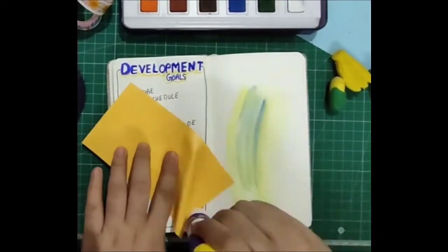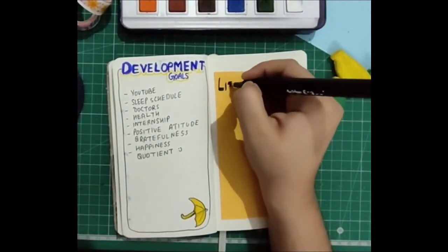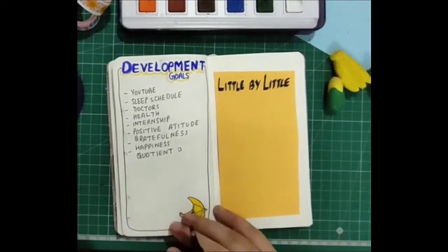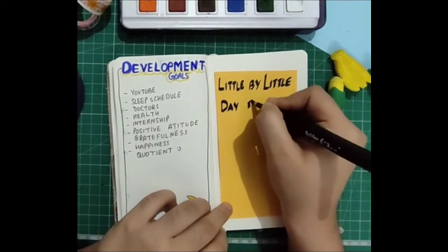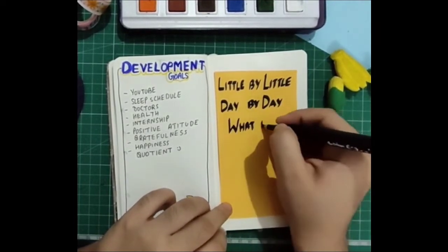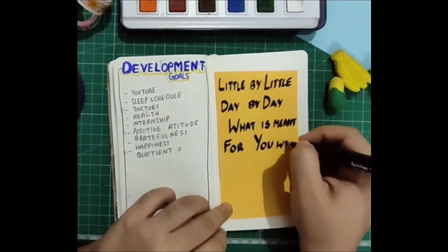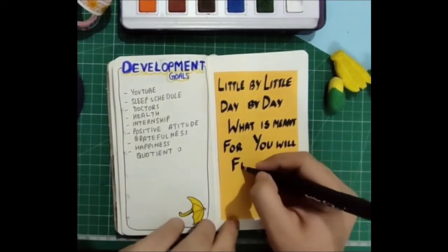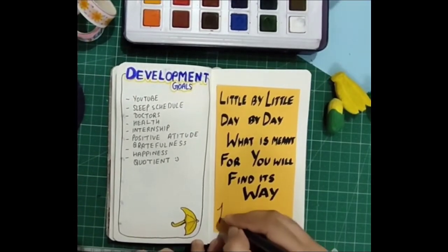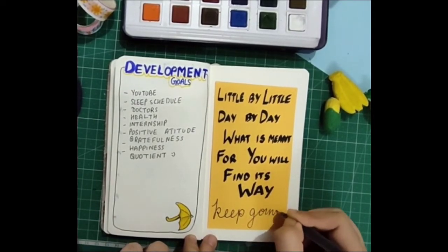On the next page I was trying to do something with my watercolors which didn't work, so to cover that mess I used my craft paper. I wrote a motivational quote from Pinterest: 'Little by little, day by day, what's meant for you will find its way — keep going.' I'm using my calligraphy markers in thickness 3 and my favorite Montex gel pens. I finished the page with shadow lines on the sides using my dark blue dual-tip brush pen.